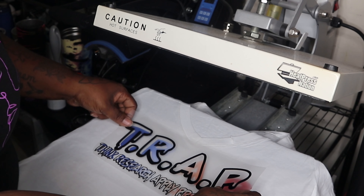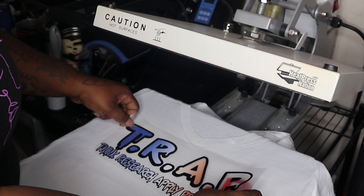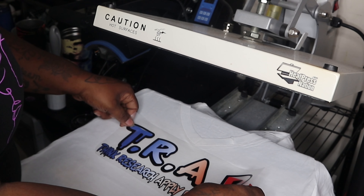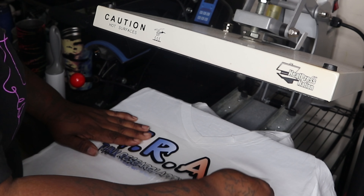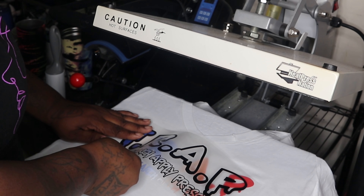It was a little uneven to me — I could see a few little white spots peeking out from underneath the black, so I just want to reposition it. Look at that. I was so fascinated with this kind of stuff.